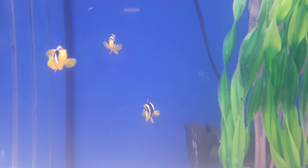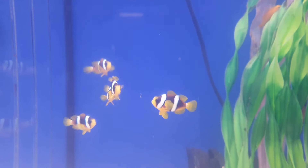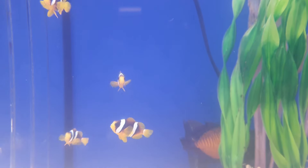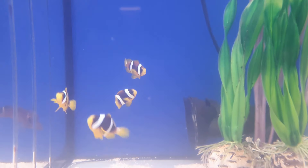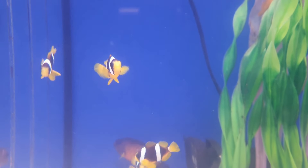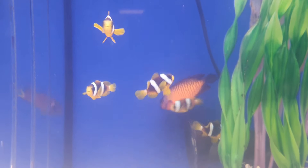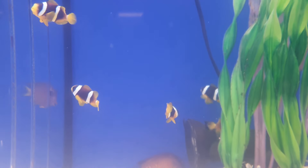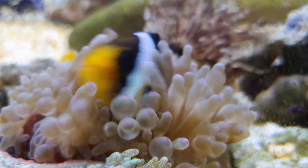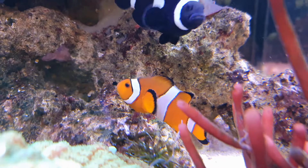In terms of tank size for a simple pair of clownfish, I recommend around 80 litres or 20 gallons, but a bigger tank is preferable if you want more clownfish or a better experience for them. One important thing to note: it's very important to have a lid on your tank because clownfish are known to jump out. Not all of them do it, but it's very common — waking up to find a dried out clownfish is not an experience I'd recommend.